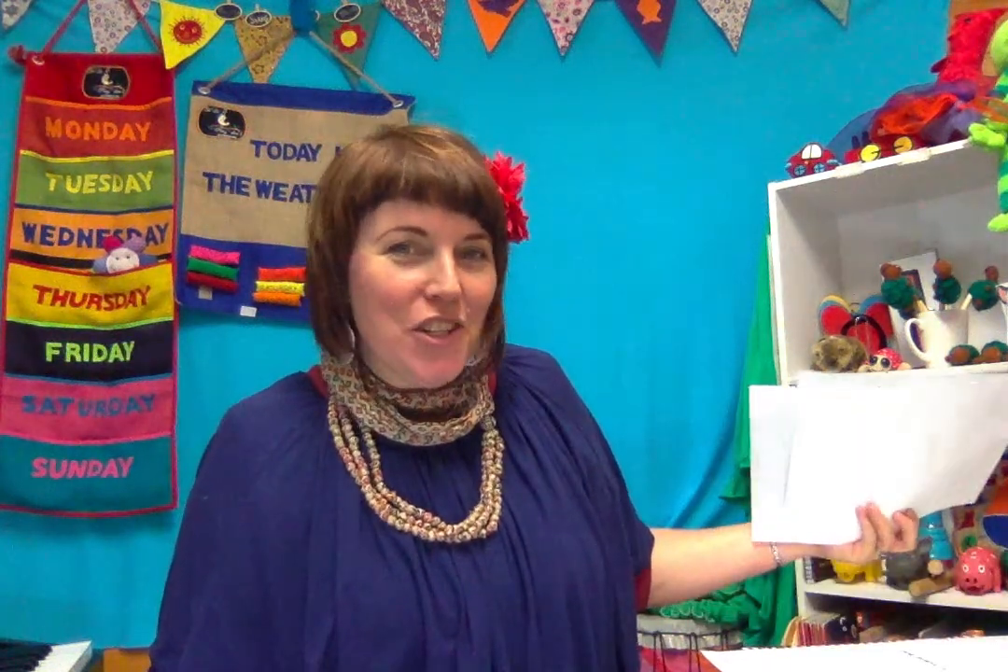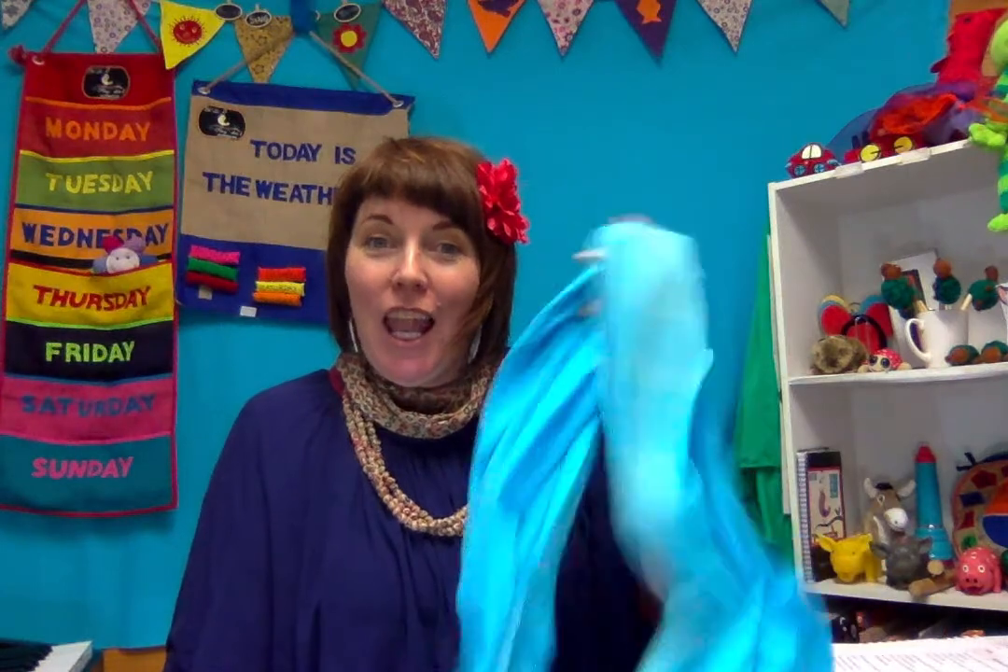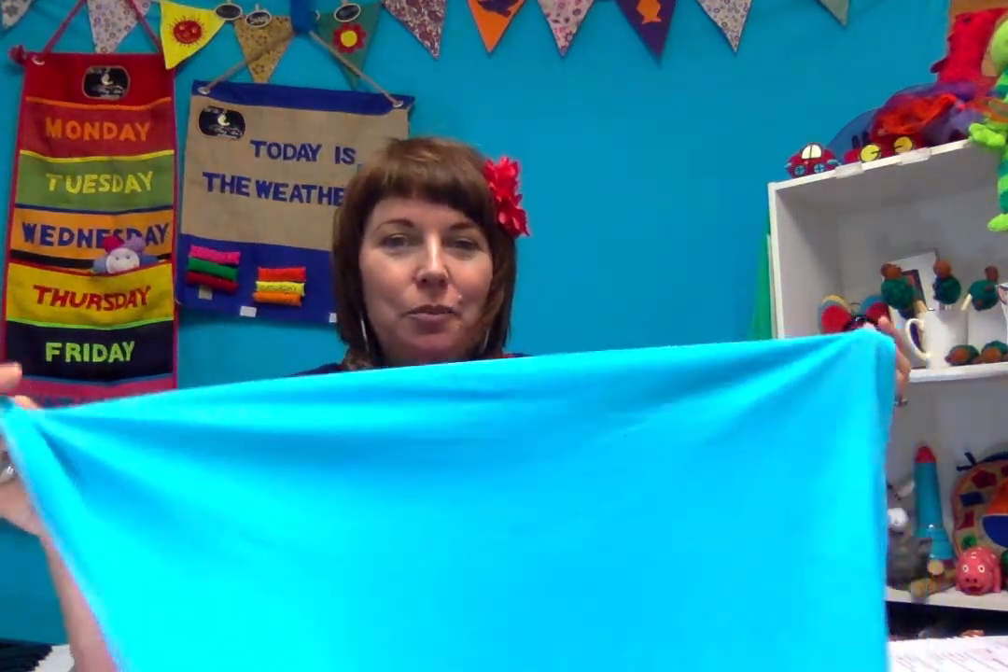Hi everyone. I just thought I'd do a little coaching lesson with you. This is for the grown-ups, for the educators, for the parents — a little chat about Lycra. I like to unpack what I do and why I do it, so I thought I would do a series of little lessons. This one's about Lycra resistance play.